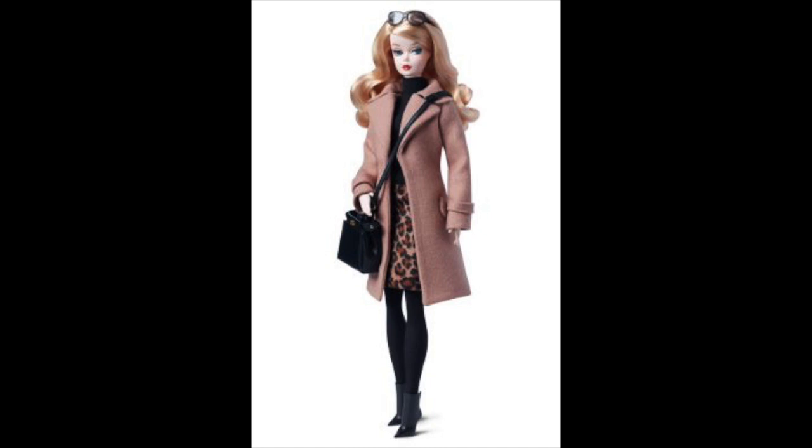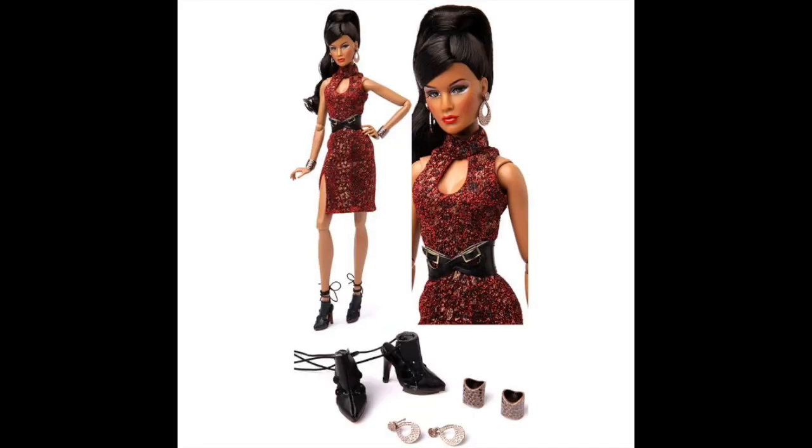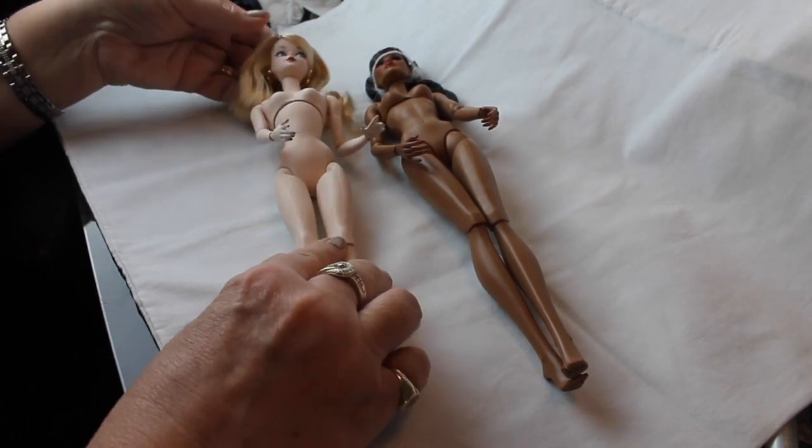The first is my Silkstone Barbie. I just purchased her about three or four months ago from Target for $69, and she came with this outfit. And this is Zara Wade, the Fashion Royalty doll that I have. I actually bought her from eBay with no clothes and she was $49. So I can't really compare the clothes because she didn't come with any, but I just wanted you to see what it looked like if she did.